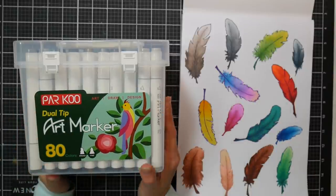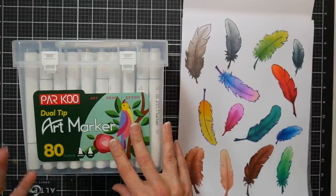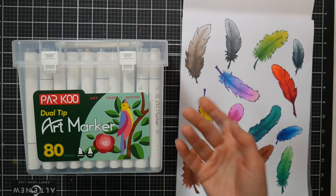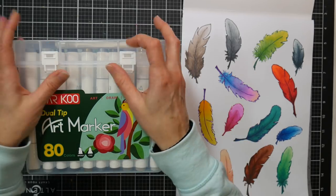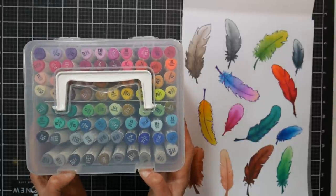I review a lot of art markers here. A lot of times they're very similar, and that's going to be the case today, but there are some things that make this set a little bit different. For one, the case — and I have seen other marker brands coming out with cases like this.